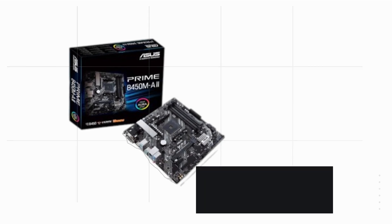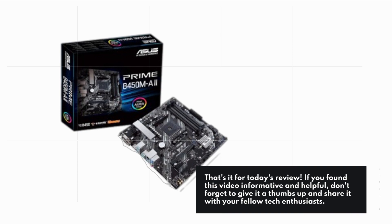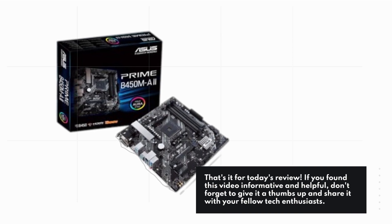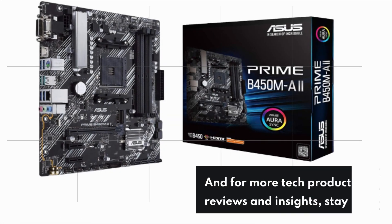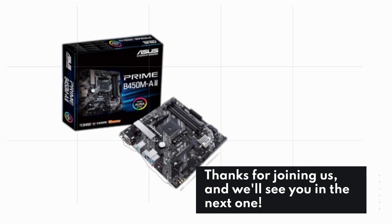That's it for today's review. If you found this video informative and helpful, don't forget to give it a thumbs up and share it with your fellow tech enthusiasts. For more tech product reviews and insights, stay tuned to Product Critique. Thanks for joining us, and we'll see you in the next one.